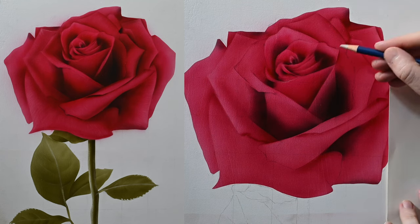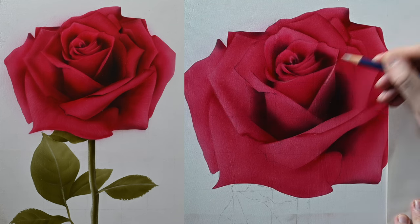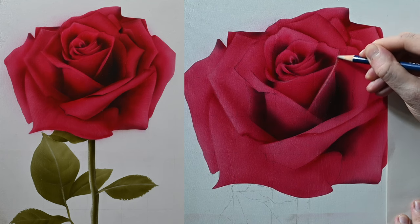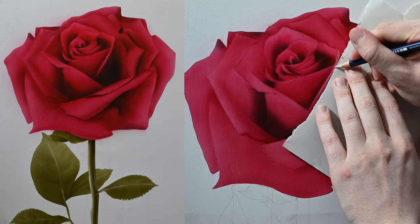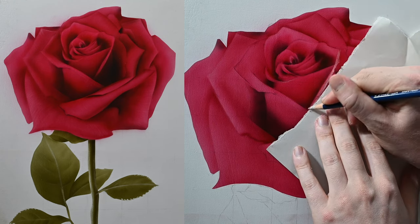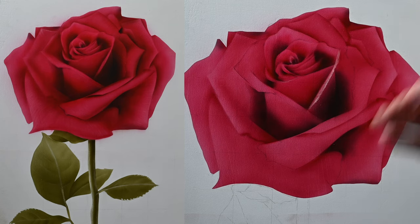Once we have those shadows laid in, let's switch over to an eraser to pull out some highlights. Here I'll show you a trick to get sharp edges along the outside of your highlights. I want the edge of this raised petal to look like it's folding away from the flower and catching some light, so I start with the eraser to lay it in. Along the outside edge I'm just taking a piece of ripped copy paper and using it like I would a shield with the airbrush — but instead of spraying paint over it, I'm erasing along the edge. This creates a subtle organic texture at the edge.